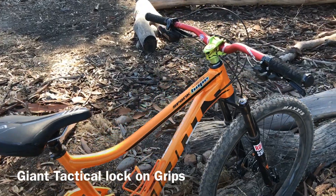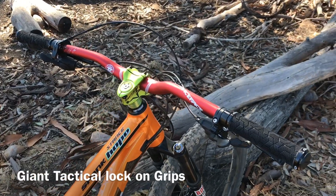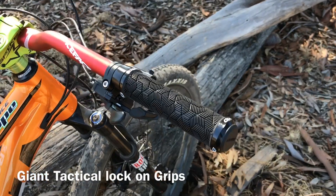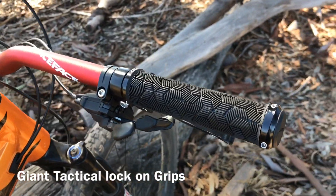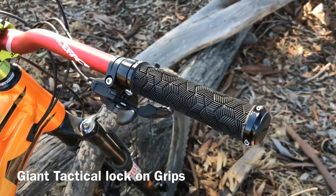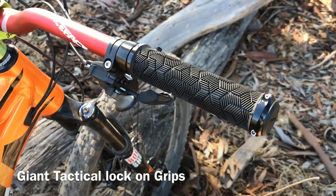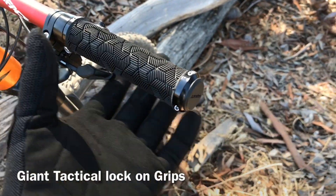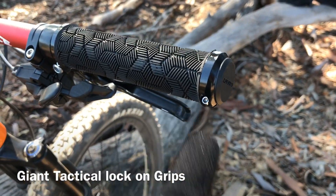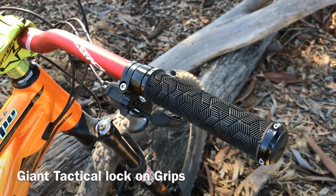Hey guys, this is Mil. Today I'm gonna show you my new upgrade on my bike — my Giant Tactile single lock-on grips. These are pretty great. It's better than the just rubber grips that you have to put shampoo or something on to install. All you have to do is put it on the tube and lock it on with an allen wrench.